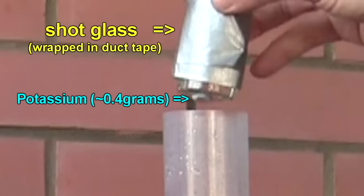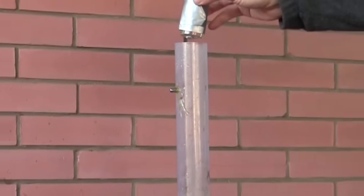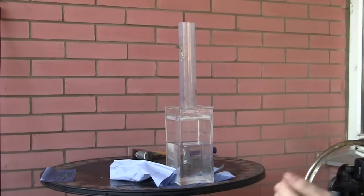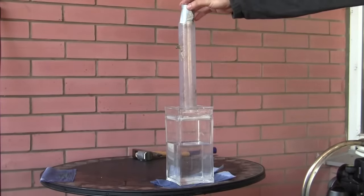It's essentially some potassium tied to the bottom of a shot glass, and that's going to be dropped down that tube in the middle, and when it hits the water it's going to explode. Okay — yes, I think I'm scared. I'm just fine. I don't want to drop my phone.